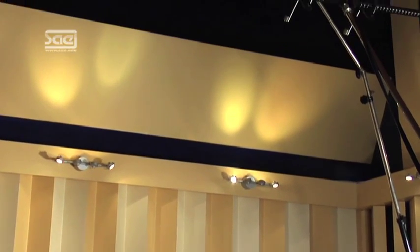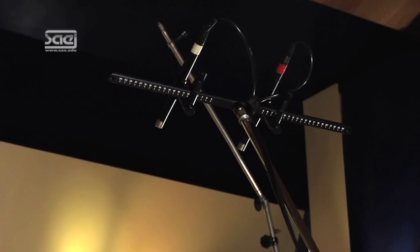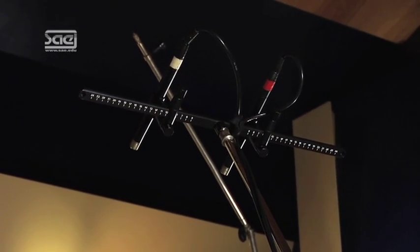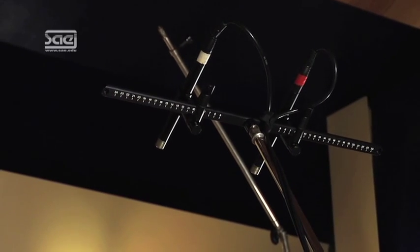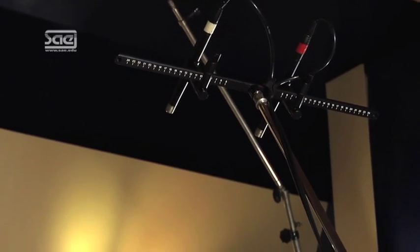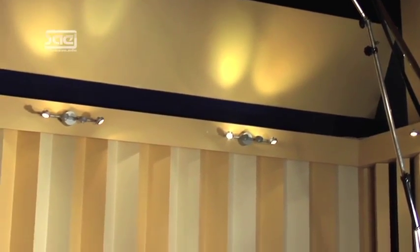We have built up a stereo microphone setup up here — a small A-B setup with two omnidirectional microphones, the Brühl & Kier 4009. We'll take advantage of the room height, and I chose this setup especially because I know that it sounds great in this room and I've had a lot of good experience with it. Let's have a listen — Nicholas, could you play for us?